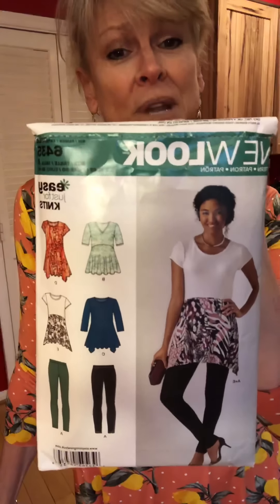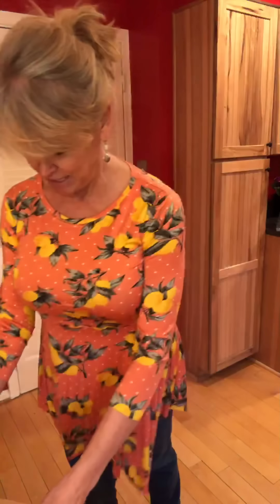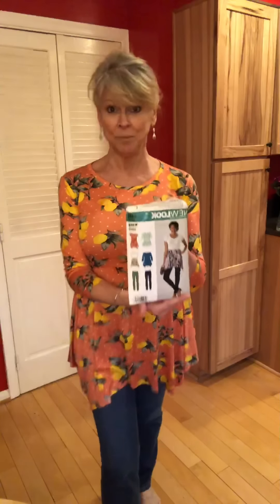I need tops. So I pulled out New Look 6435. It's just for knits and I decided to make this little tunic. The fabric is lemons and polka dots — couldn't be cuter, right? It's a very straightforward construction. We have a little skirt on this top that has what you'd call a shark bite hem. I'm not sure what the technical name is. The pattern calls it easy, and I would agree — I think it is suitable for beginners.